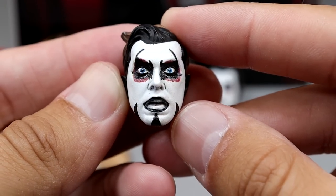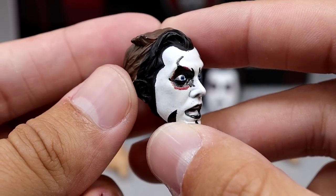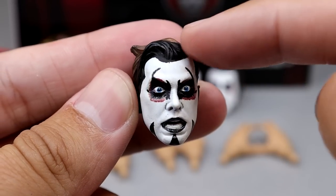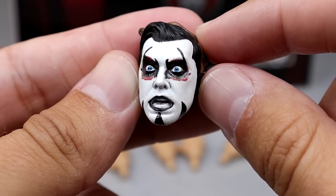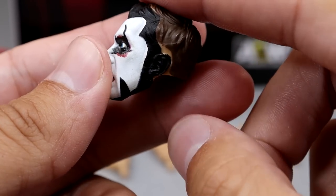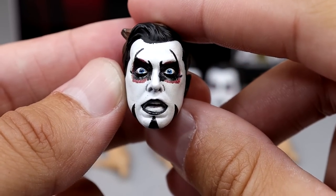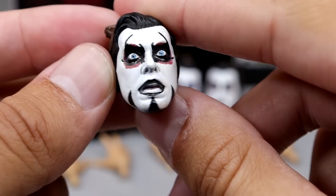Starting out with our first head sculpt — here is the wide-eyed, wide-mouthed head sculpt. The paint apps look really good: the black going all the way around, even over the ears and the front of the hair. The white looks really good, and I think the eyes are painted clean or printed on clean. Mouth wide open — I think this looks pretty damn good, kind of like a stunned face. Just memeable material right here. All the face paint looks really, really clean. Great job on the paint work.